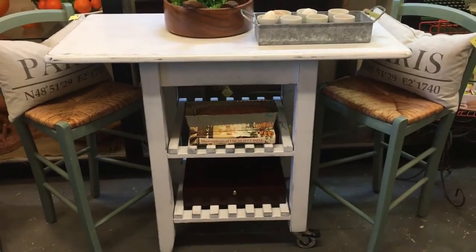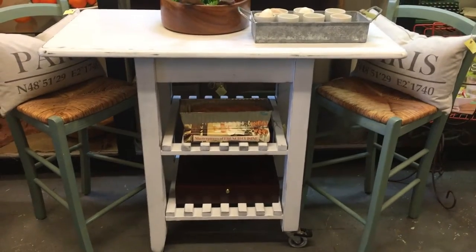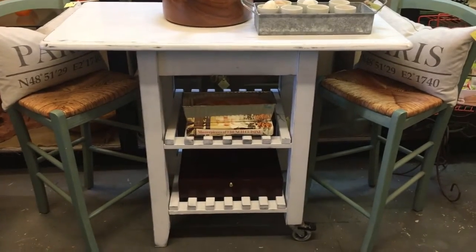Hi everybody, we're in Ocean Beach, California, San Diego. This is the newest piece that we brought into our shop. We converted it from trash to treasure — we're going to show you how, so stay with us.